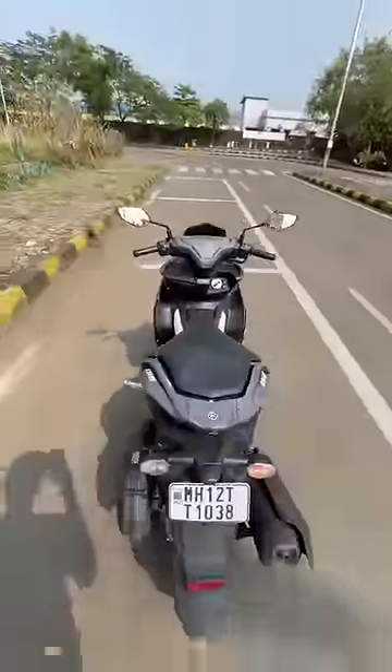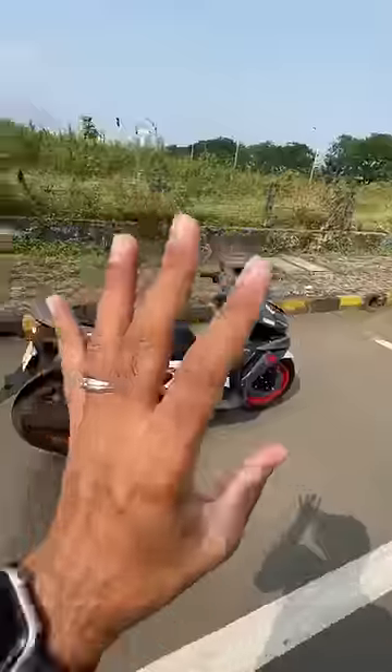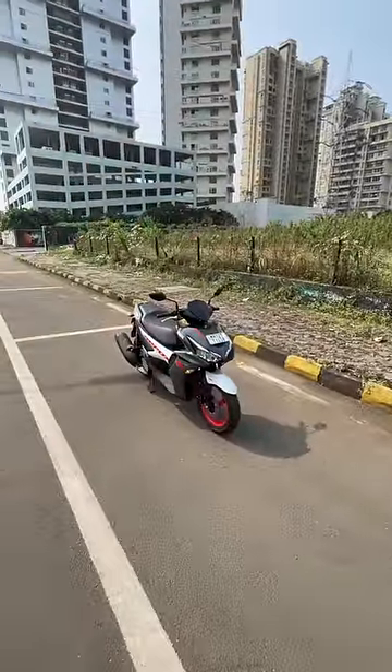It's actually quite fun to ride but not very comfortable as such. Has a good amount of power — in fact, the most powerful scooter in the Indian market right now. 155cc, 15 horsepower. R15 DNA in the real sense.